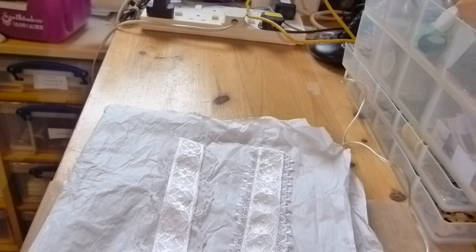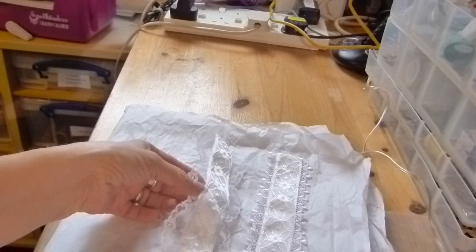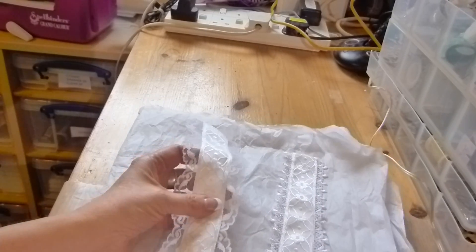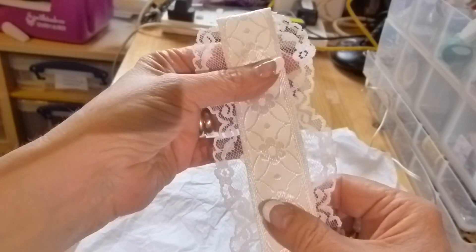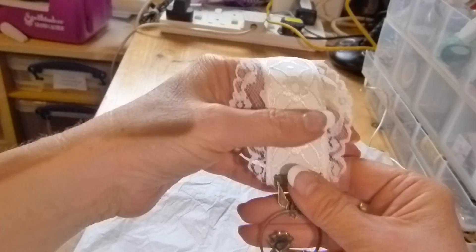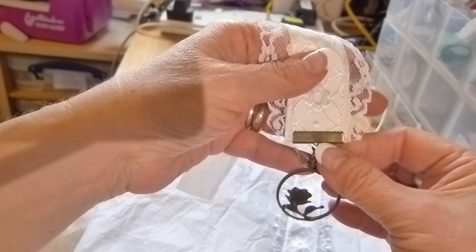Hello everyone, just wanted to show you my latest swap which is actually bookmarks, these fabric bookmarks. It's for the Chic Swaps group on Facebook and these are this lovely ribbon which I've sandwiched this lace in the middle and then it has a little charm on the end. I've put these together.